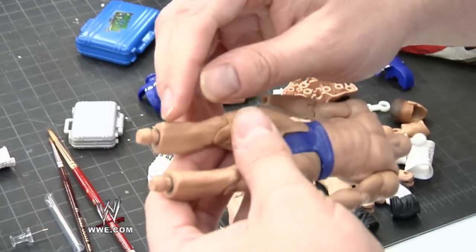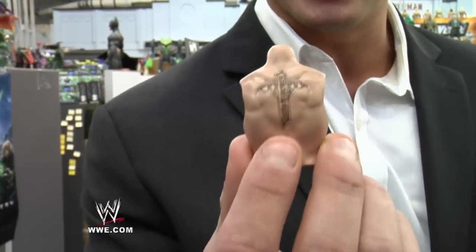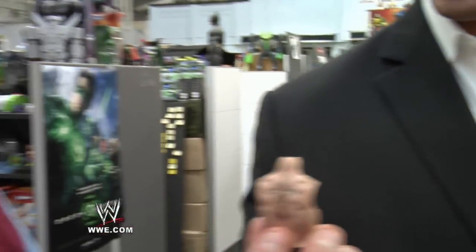And then they'll paint in other details like the wrap — the black wrap above the boot. The detail in this tattoo is identical to the tattoo I have on my back, thanks to you, Bill. You paint this. That is my job, to make sure I get it right. That is amazing.